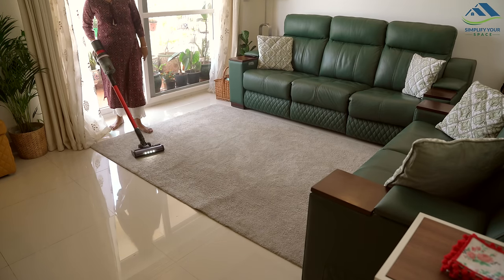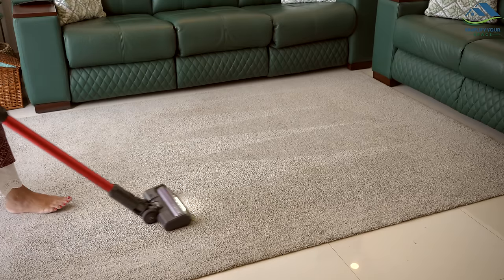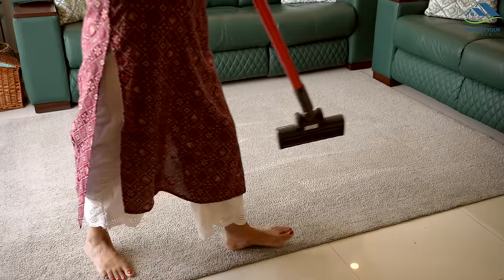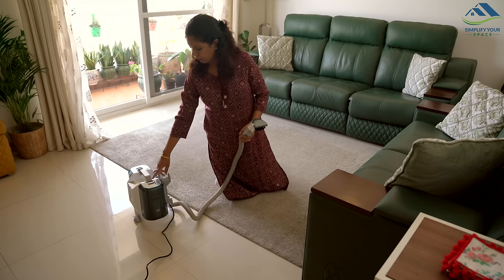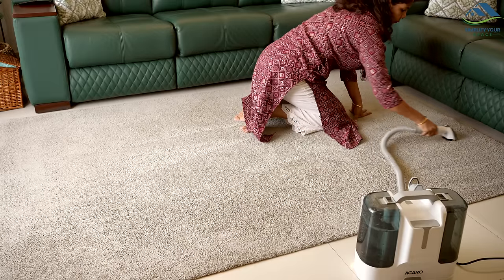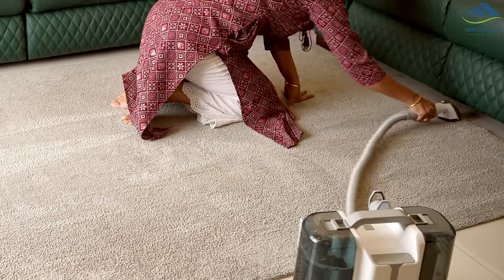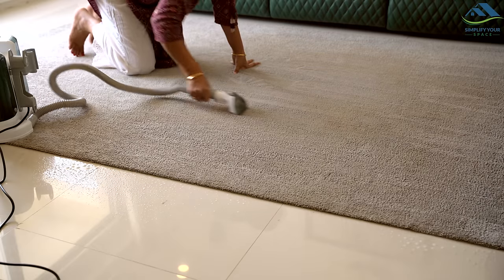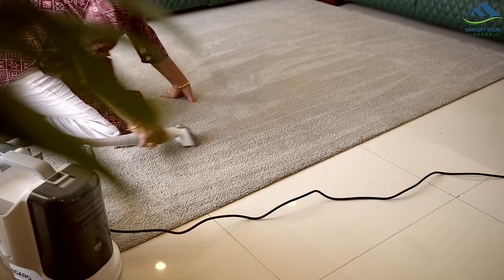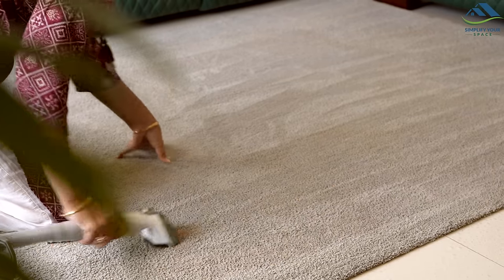With windows often left open during summer, a lot of dust finds its way into the house. So today, I will deep clean my carpet as well. I last deep cleaned it at the time of Diwali. I will start by vacuuming it thoroughly, then use my trusty carpet and upholstery cleaner, which makes cleaning carpets, rugs, and dining chairs a breeze right at home. I even made a demo and review video of this cleaner, and if you are interested, you can find the link in the description box.